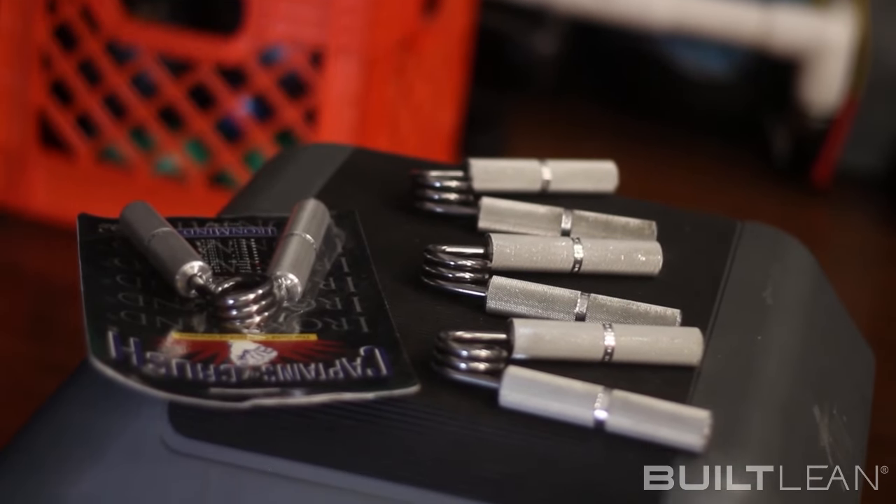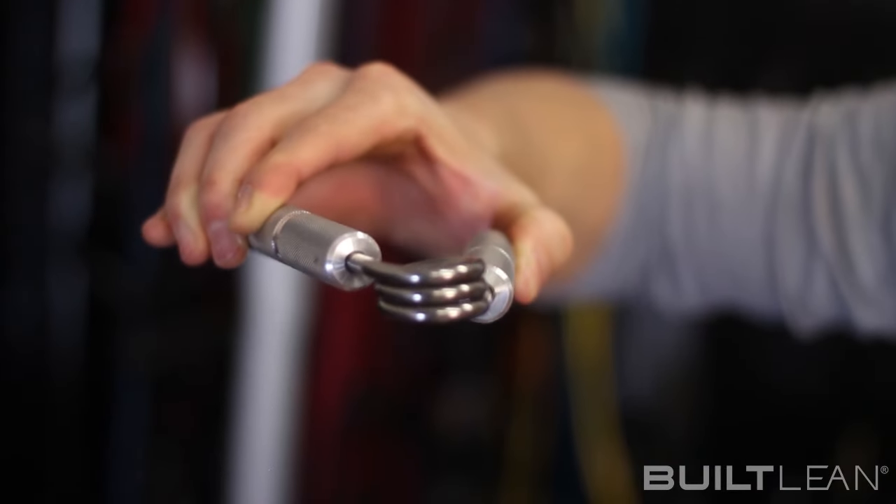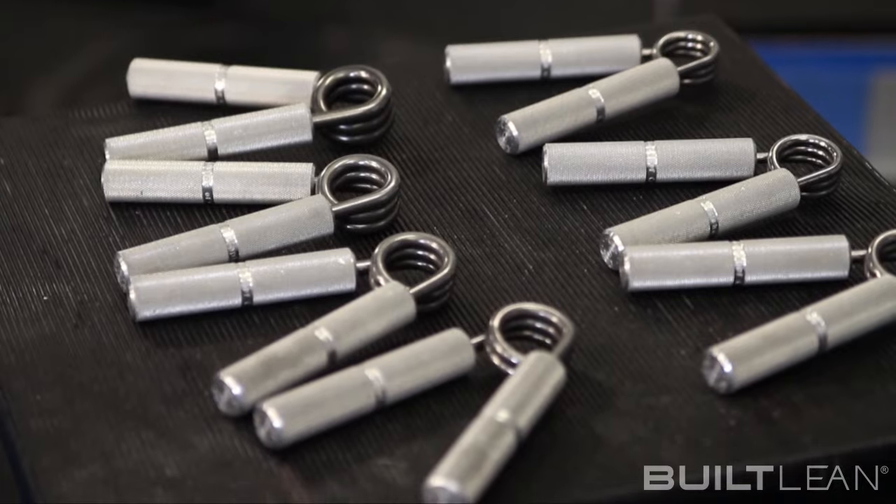So how do you increase your grip strength? Today I'm going to share with you a hand gripper I've been using called Captains of Crush, which I believe can help you improve your grip and overall body strength quite substantially. Captains of Crush grippers were made by Iron Mind in the early 90s as an alternative to the plastic grippers your dad probably had when you were growing up. They're made of aircraft grade aluminum and the handles are knurled, which means that they feel like metal sandpaper to maximize grip.